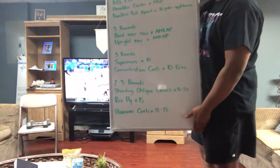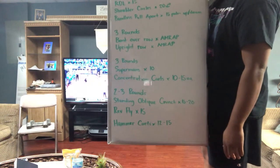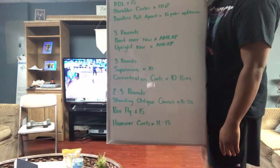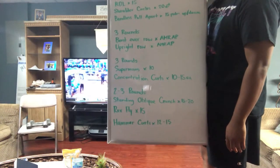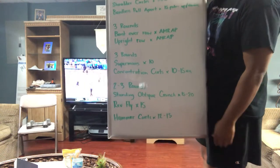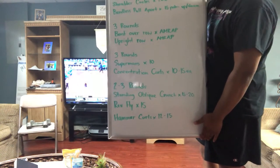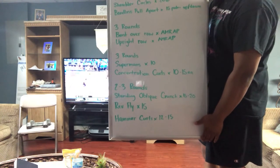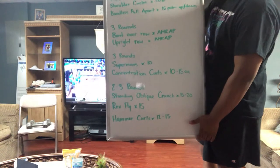All right, so for our warm up, we have arm swings — we'll do 20 seconds on those. We have 15 RDLs, 20 shoulder circles going forward and backwards. We have bandless pull-aparts, 15 with your palms facing up and 15 with your palms facing down. Then we have a three-round circuit of bent over rows supersetted with upright rows, both for as many reps as possible. To increase difficulty, you can start by doing slower reps for both of these exercises.